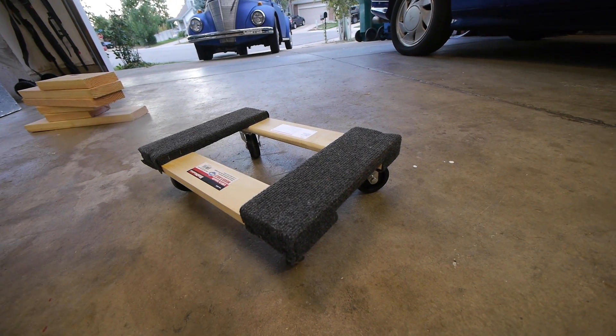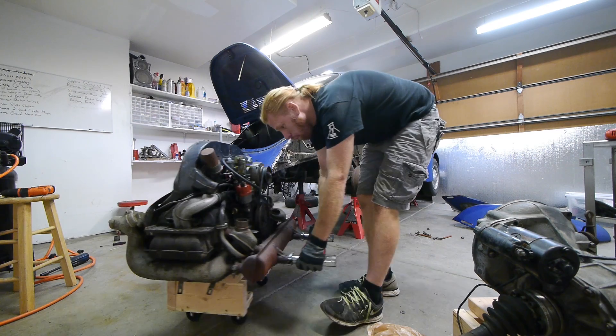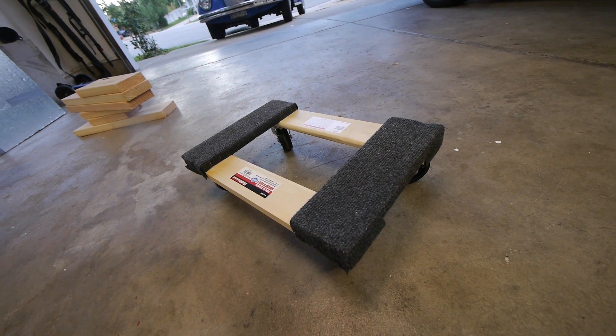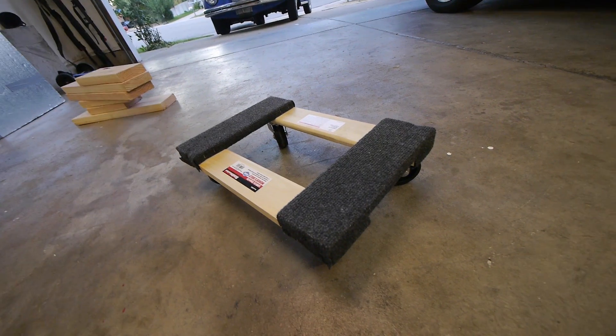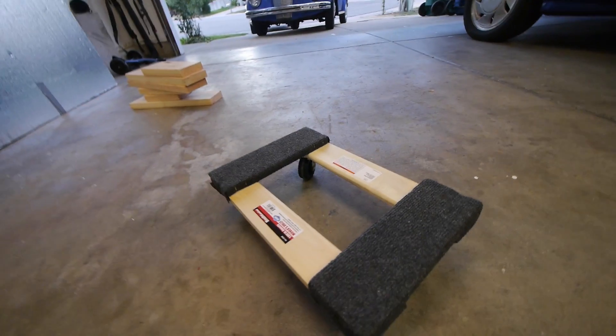We're gonna take this Harbor Freight moving dolly and turn it into an engine dolly for the bug. You can get these at Harbor Freight for eight bucks on sale. You can't even buy four casters for eight bucks, so pretty good deal to start with.